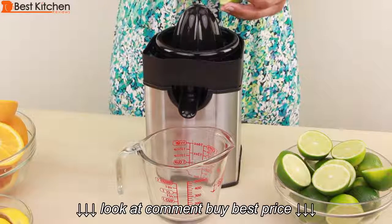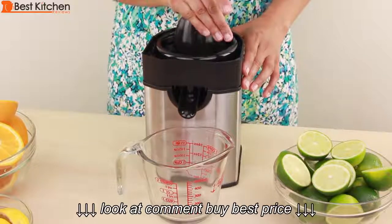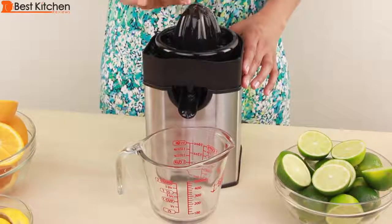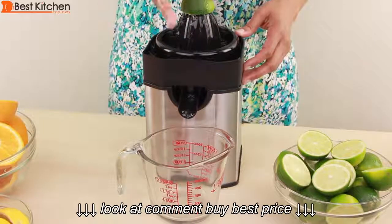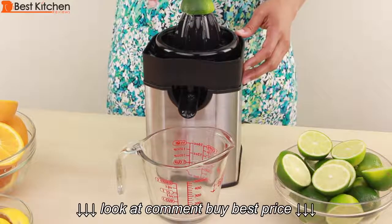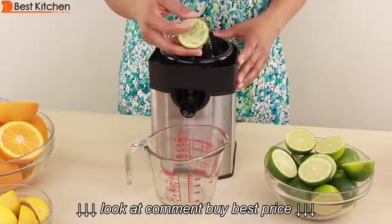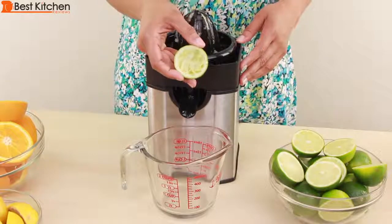Place the center of the fruit on the reamer and press down with your hand. If you take your hand off the fruit and then press it down again, the reamer will go in the opposite direction. Remove the fruit when you feel the reamer through the rind. You can see that the rind is pretty dry and most of the juice has been extracted.